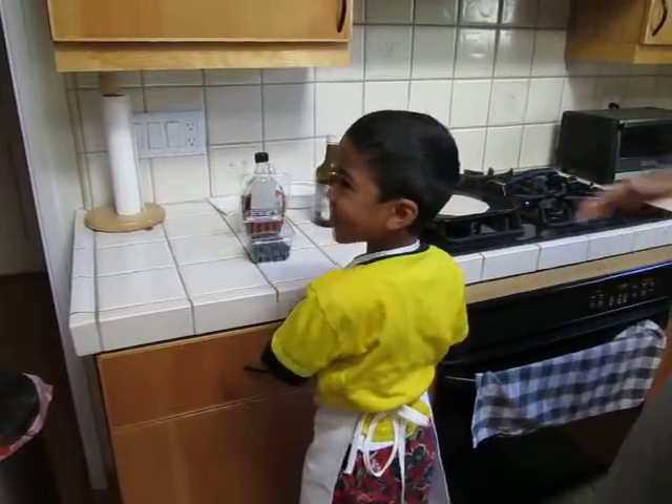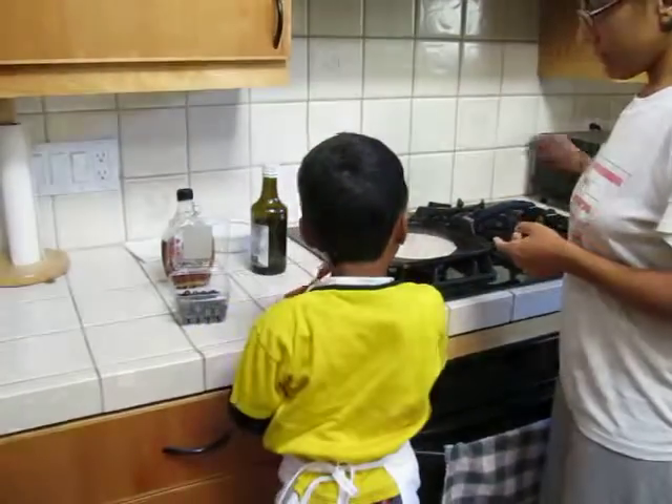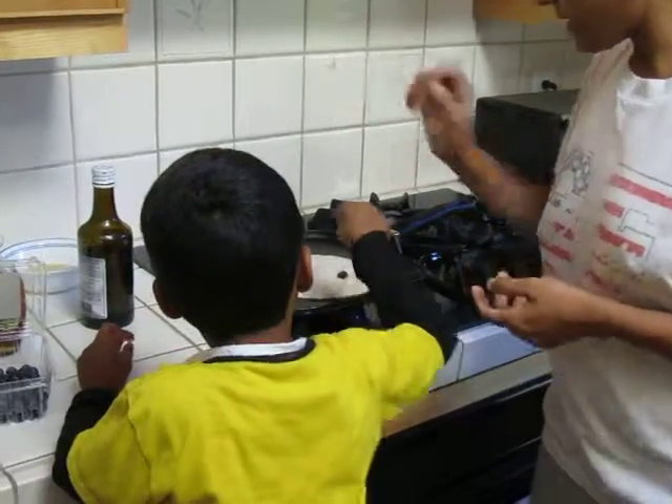Okay, this big. Now put it. Put the blueberries. Give me — I'll put it. Grandma, you make this time.